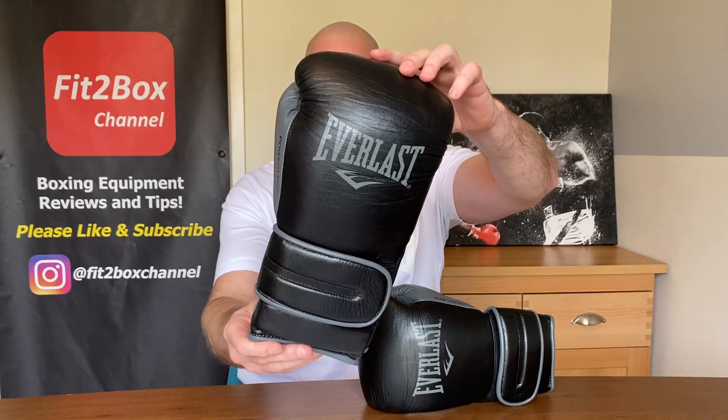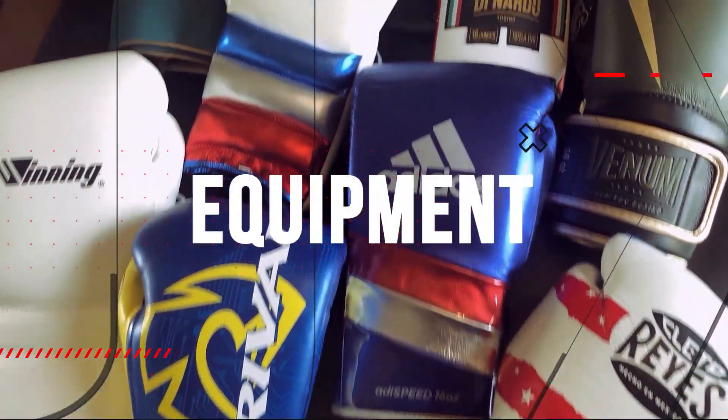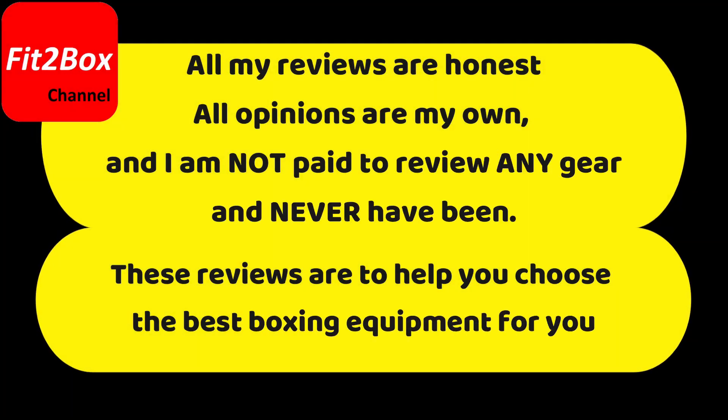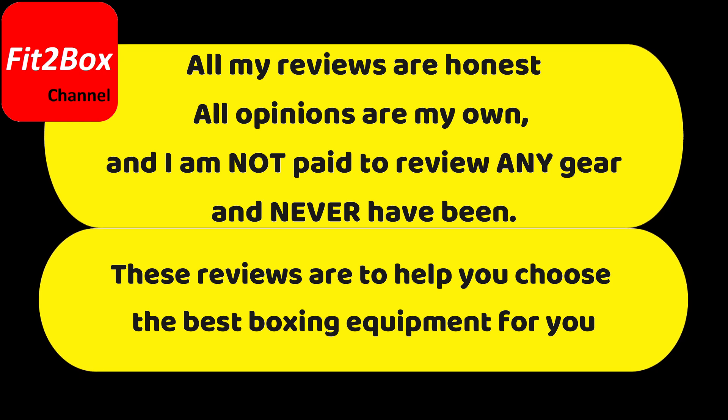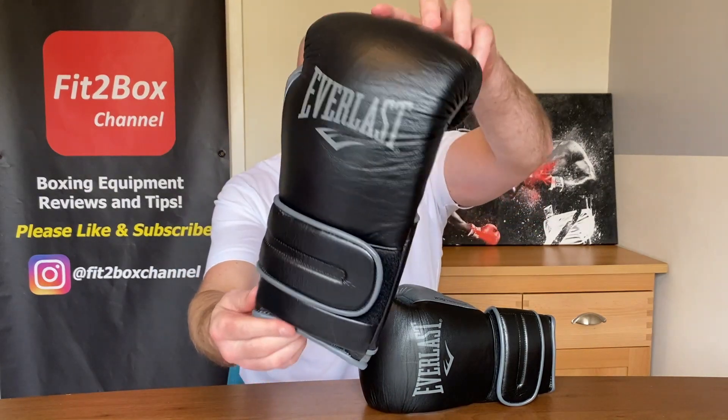Everlast PowerLock gloves have been very popular for years, and now with the Everlast PowerLock 2 in the Velcro — are these a better glove? Hello and welcome to Fit2Box channel. My name is Simon, former amateur boxer, current amateur boxing coach, and here on Fit2Box channel I review all things boxing equipment. Today is the turn of the Everlast PowerLock 2 in the Velcro.